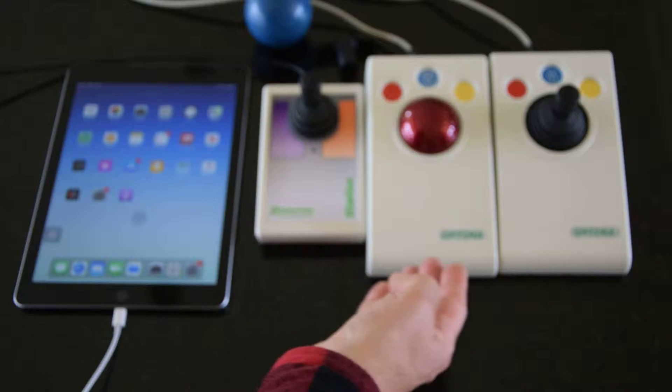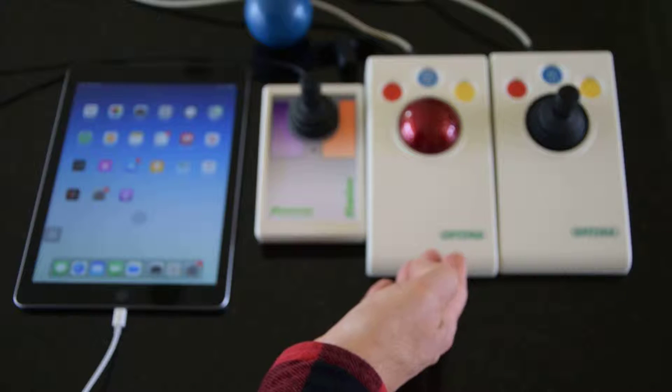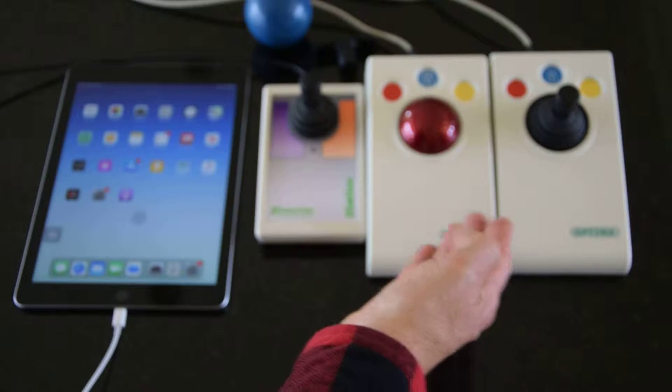Let's begin with the Slimline and also the Optima. The Slimline is available only as a joystick, whereas the Optima is available both as a joystick and a trackball.